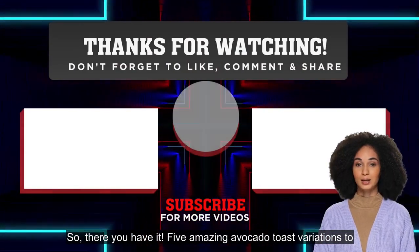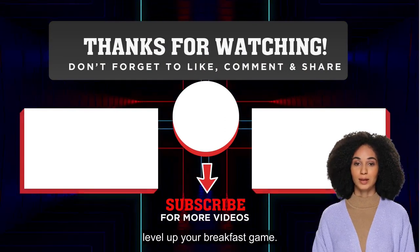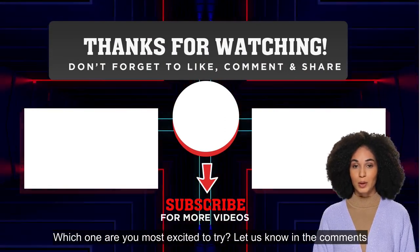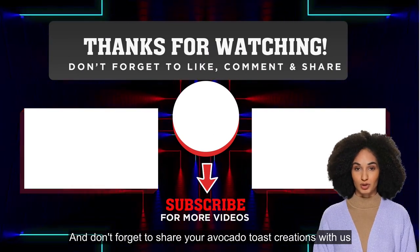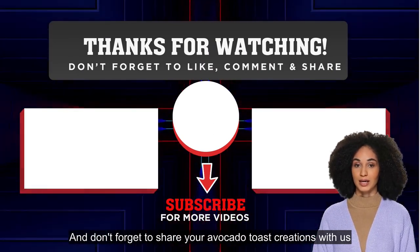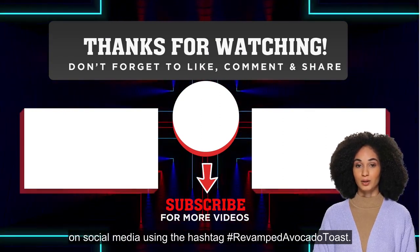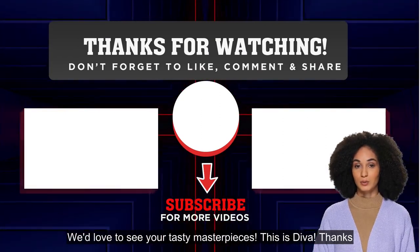So there you have it — five amazing avocado toast variations to level up your breakfast game. Which one are you most excited to try? Let us know in the comments below, and don't forget to share your avocado toast creations with us on social media using the hashtag #RevampItAvocadoToast. We'd love to see your tasty masterpieces.